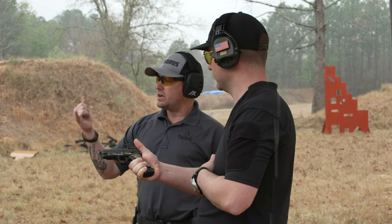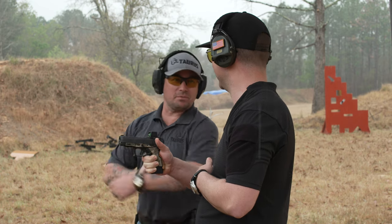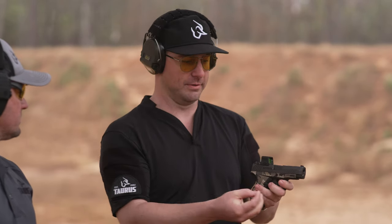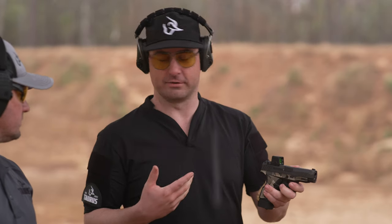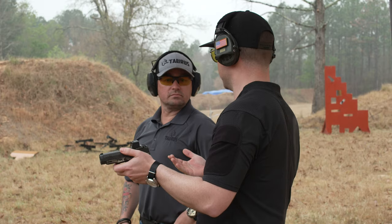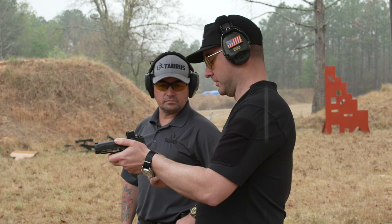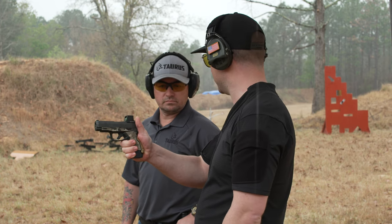I've seen videos of guys demonstrating how you don't need your pinky for recoil and shooting with their pinky out — but the pinky finger is actually where most of my pressure comes from. When we think of energy and what happens when we shoot, energy is leaving the end of the barrel forcing that reciprocation back. Physics tells us that the most leverage over that energy is at the greatest distance from the muzzle, which is right at the bottom of the gun.